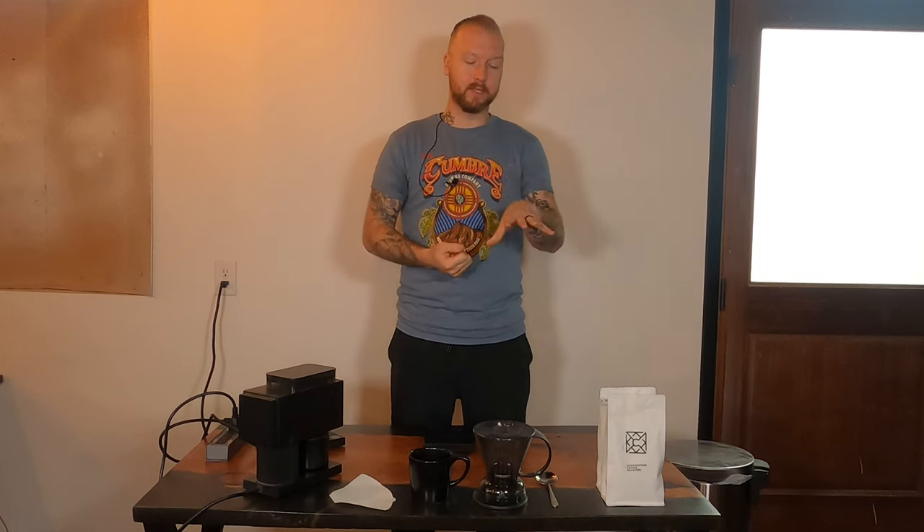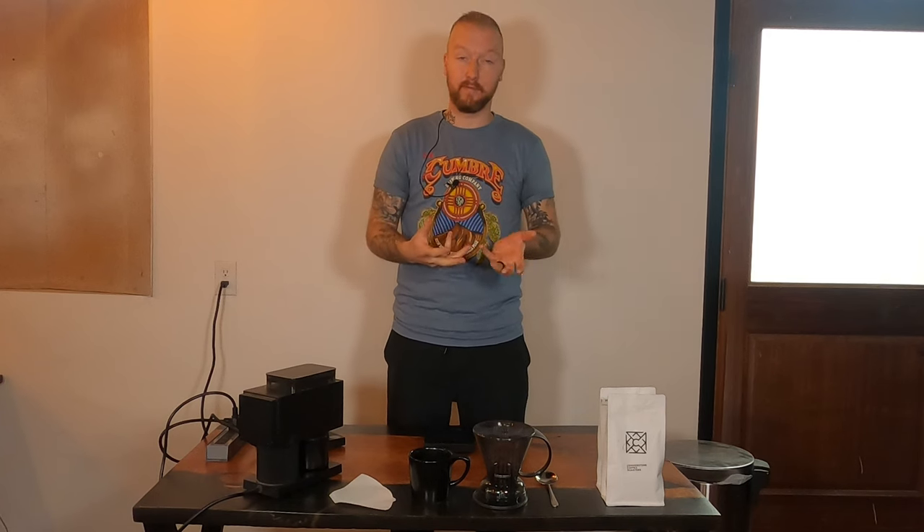It is one of the full immersion brew methods. If you follow along in the series, there's the AeroPress, the French Press, and the Clever Dripper — those are the most commonly used full immersion brewers. This one is a really cool take on it. If you looked at our French Press video, you saw that we had to hack the French Press by using a cloth tea bag filter to make a full-body brew without all the fines and sludge that comes with full immersion brews.